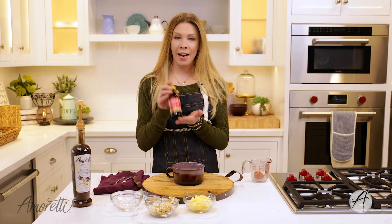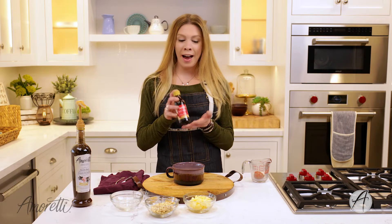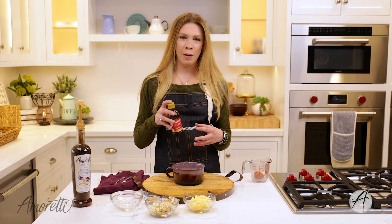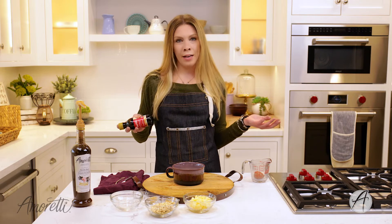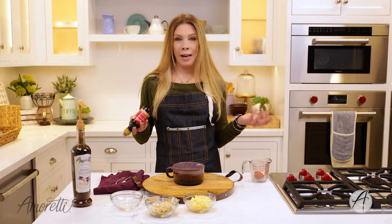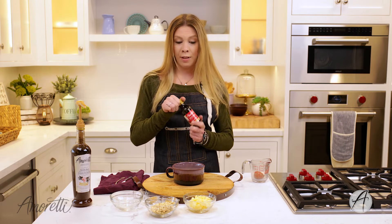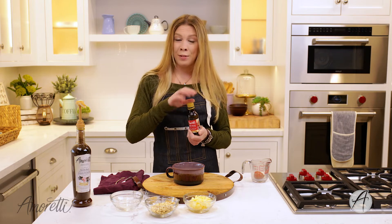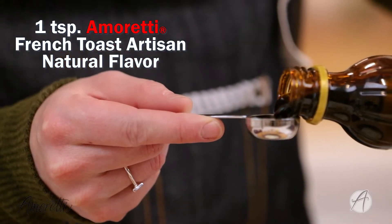Next we're going to add in our French toast artisan seasoning. This is going to provide maple flavor, cinnamon, and brown sugar — very deep, cozy flavors to our oatmeal — without having to add a ton of separate ingredients. All we need is one teaspoon of this. It's super easy, really delicious, and it pairs really well with apples. French toast and apples are a great combination.